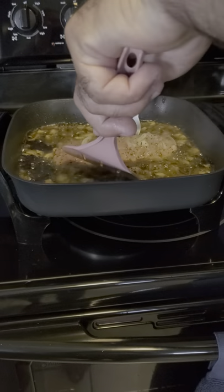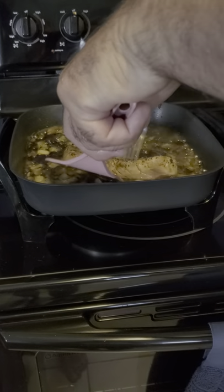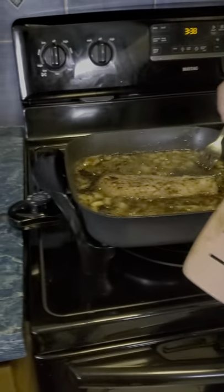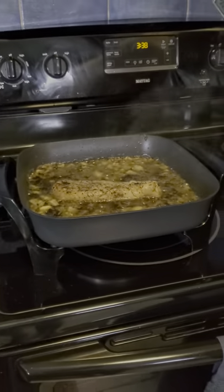And all we're going to do now, we're going to flip this baby like a steak — look at that. All the seasoning on it, everything working itself nice in there.